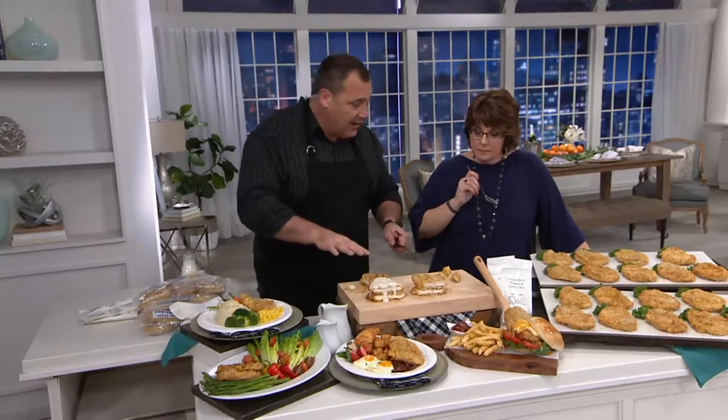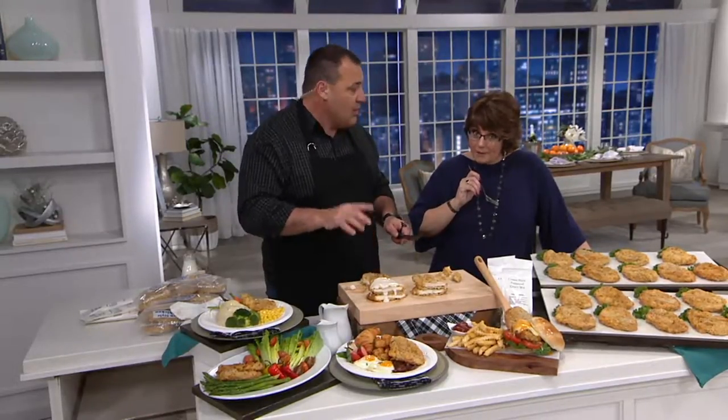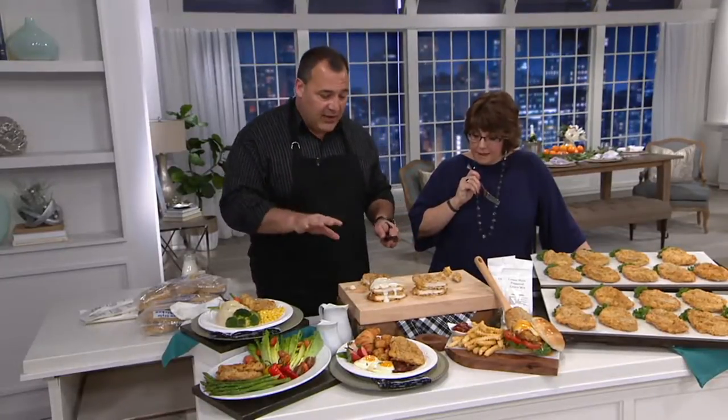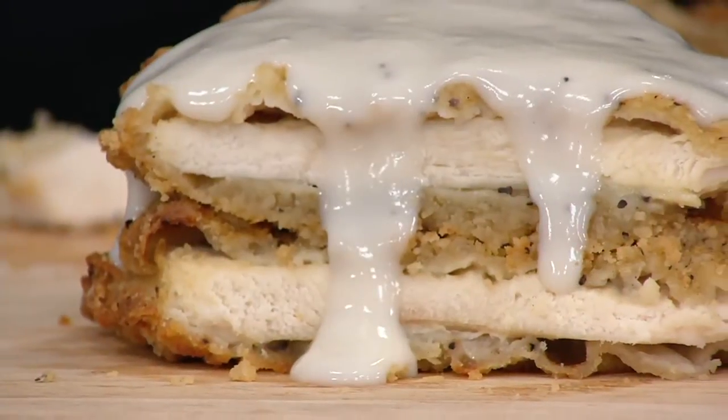Then it's baked to fully cook, and when you bake to fully cook you cut out all the fat. The nutritionals are wonderful — only six grams of fat for the entire five-ounce serving, 23 grams of protein, no trans fats, and no MSG. It's baked chicken that tastes like fried chicken.